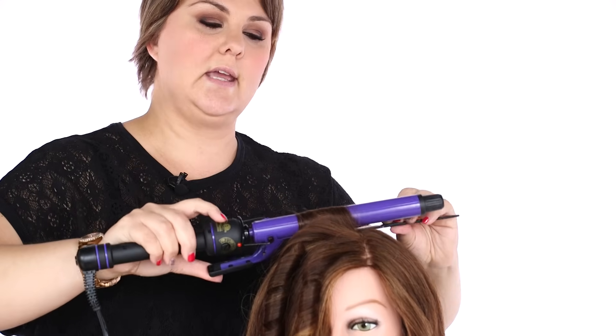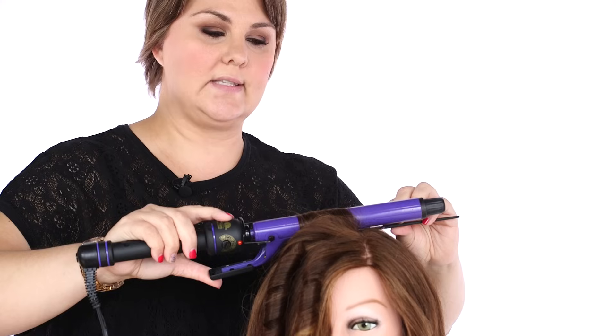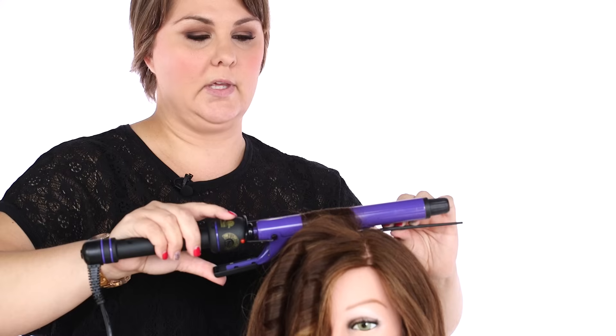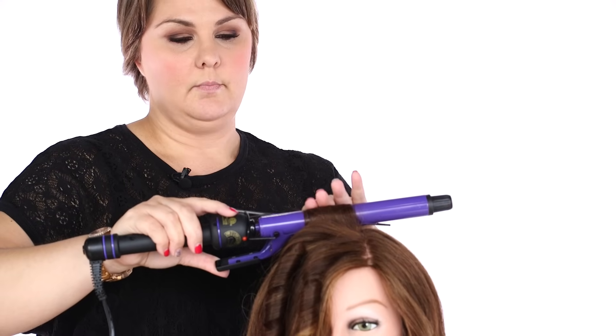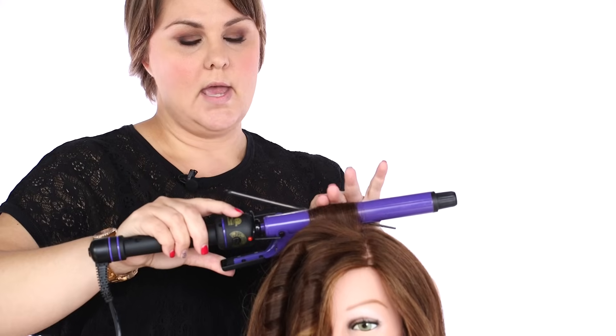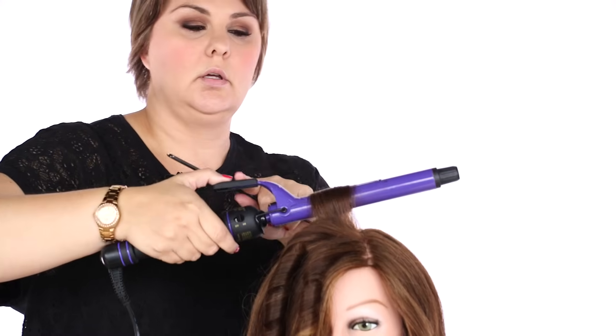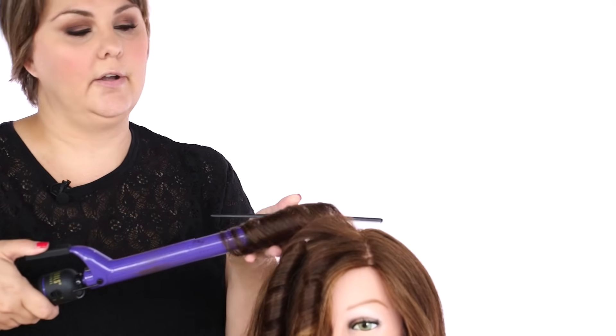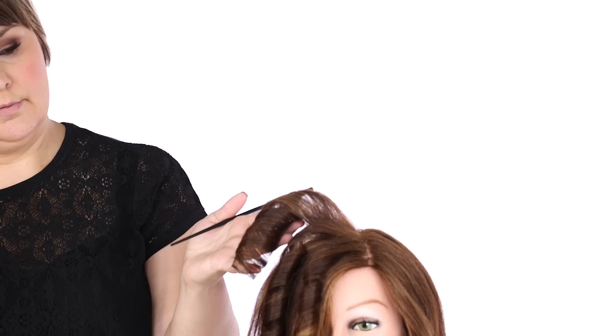Now that all the hair is in, I'm going to roll down and just hold for a second to allow it to heat through, using my comb to protect the client's scalp from the heat. Make sure it's nice and heated through — you can give it a little tap to make sure. Then I click the spring and use my comb to help push the hair off the iron. And again, you can see we have a nice even curl from top to bottom.